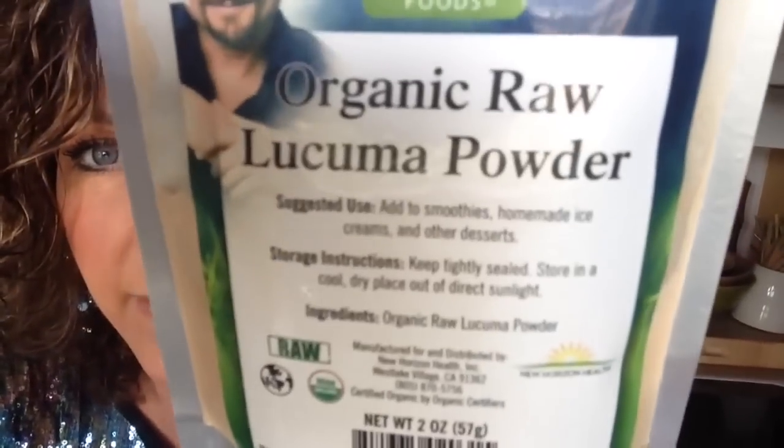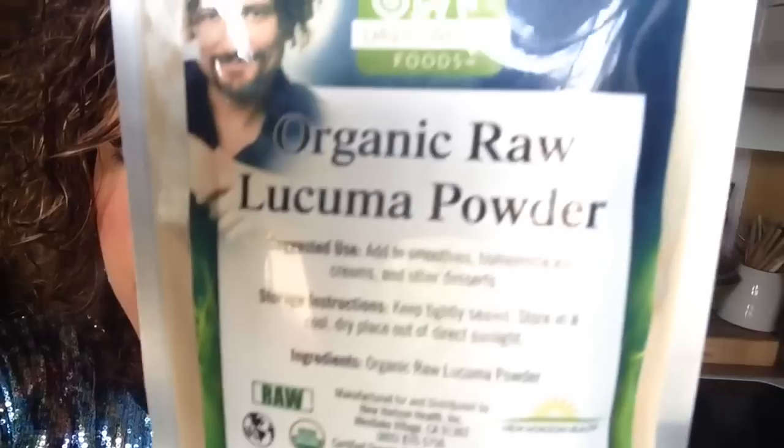This is organic raw — I think it is pronounced lucuma powder. It looks like this, okay? This is actually from David Wolfe's Longevity Warehouse. Two dollars and twenty-five cents. Yes, it's small, and no, it does not take much at all.